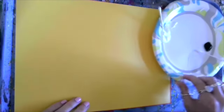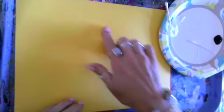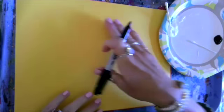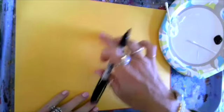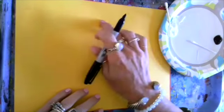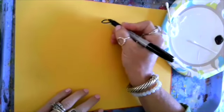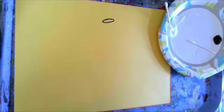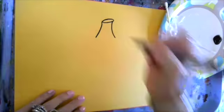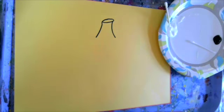The first thing we're going to do is find the center of your paper and create your pumpkin's stem. You want to start a little bit higher so that you have plenty of room for your pumpkin to sit on the ground. Find the center, make an oval shape for the top of the stem, then two lines down — that is where your pumpkin stem sits.